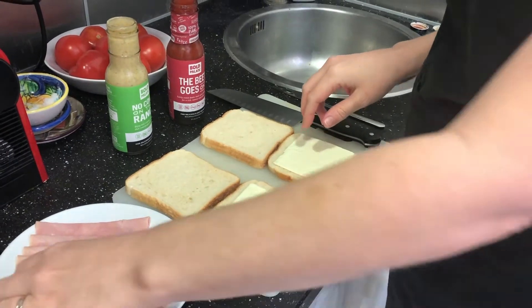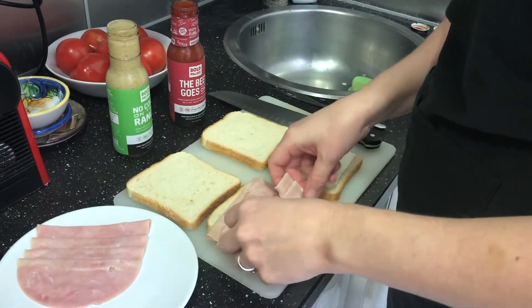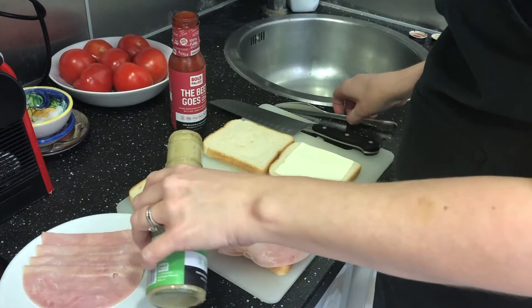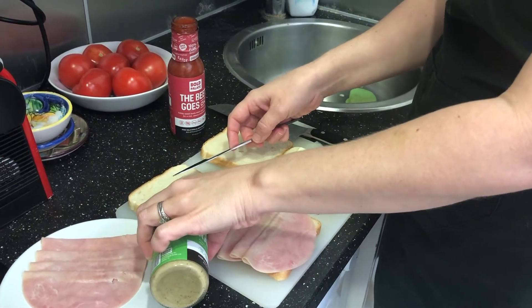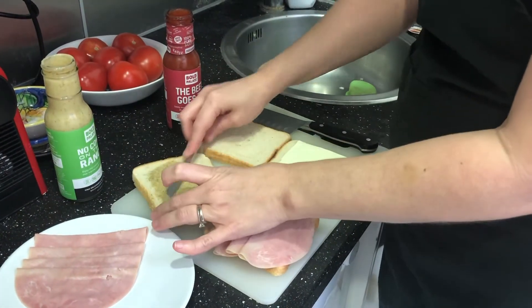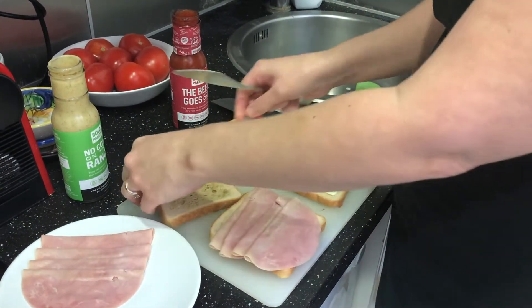Okay, so we have our bread and we have our cheese. We're going to add some turkey and we're going to do two sandwiches — one with our No Causin' Ranch and one with our B Goes On. We want kind of a ranch style one and then a smoky one. We're going to add just about a tablespoon. No need to go crazy because you don't want to have too much. Spread it on your bread.